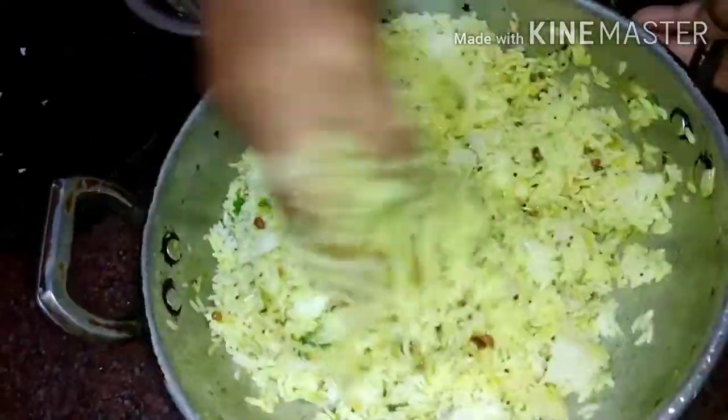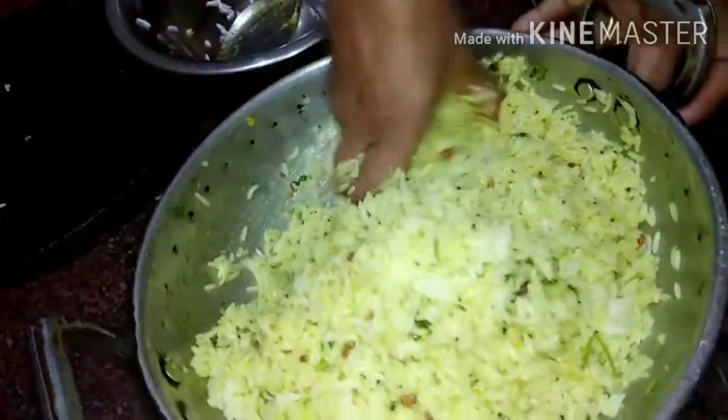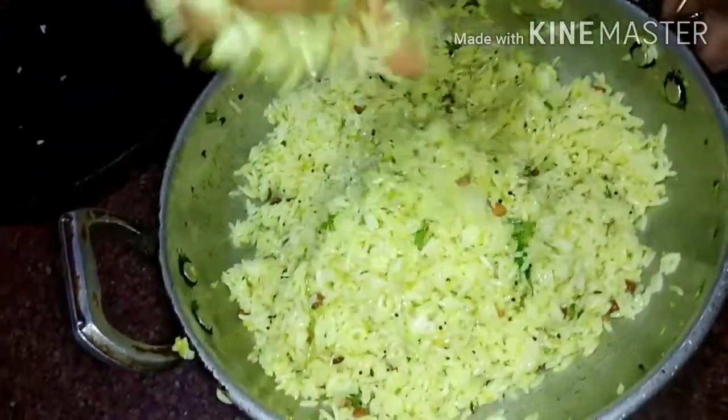Once we make the cream, add the cream. It will be good for the taste. I will open the cream and add it — put it in the pan.